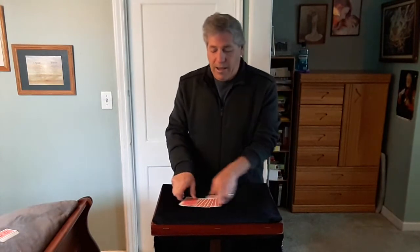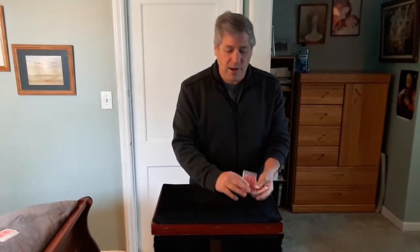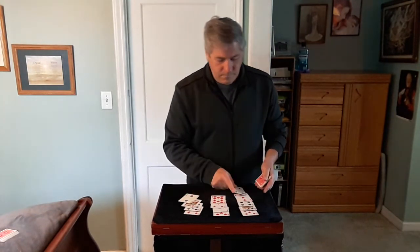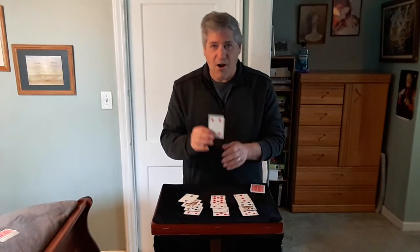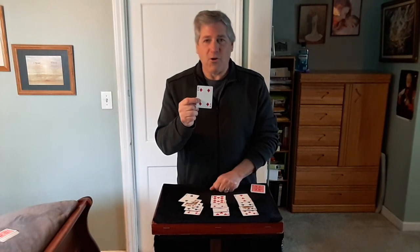Okay, so you turn back around. The card is somewhere in this packet, so let's give this a quick little mix. Now I'm going to deal the cards one at a time in three piles. I want you to concentrate on your card and say it to yourself a few times. I believe your card is the four of diamonds. Is that your card? It is. Alright, that's called the 21 card trick with PM Power. Hope you enjoyed it. Thank you.